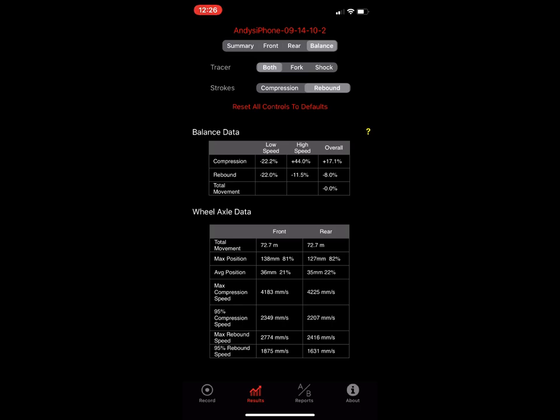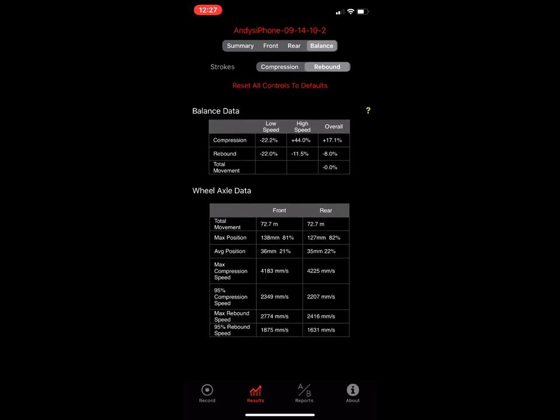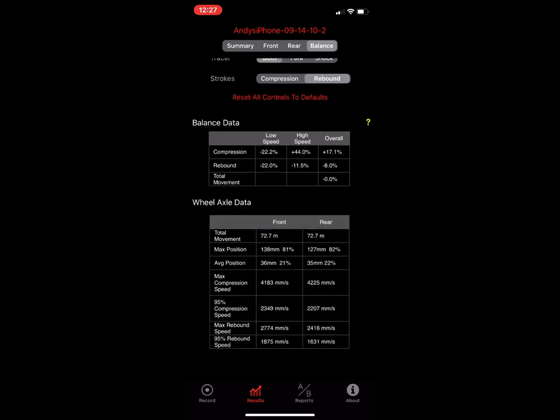Other things shown here: max compression speed — he's at 41 mm/s on the fork, 42.25 on the rear, which is pretty balanced. The 95th percentile is also close. Front rebound speed around 2,700 — you can generally get the front to rebound faster than the rear because there's more weight on the shock, making it easier for the fork to bounce off an object. The 95th percentile comparison is a cool way to assess balance.